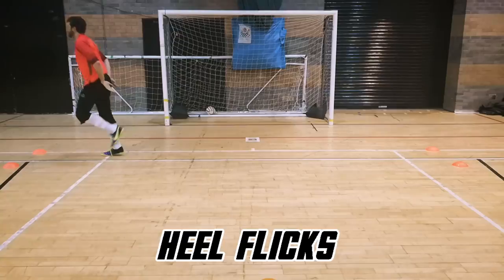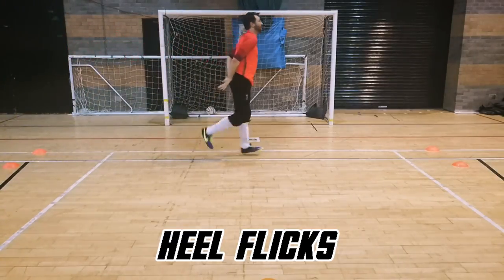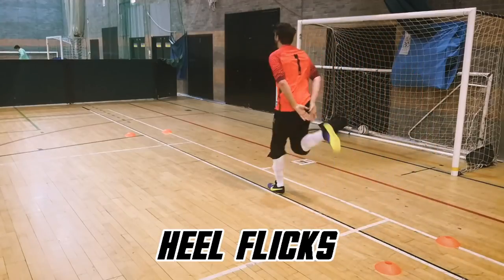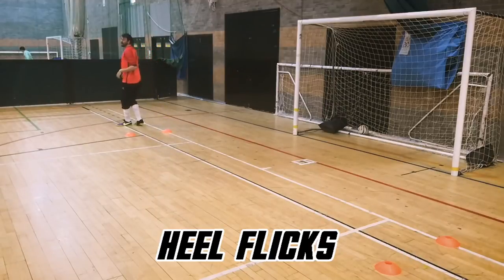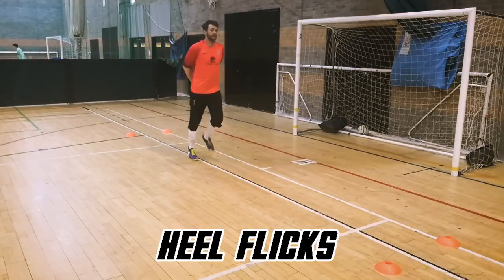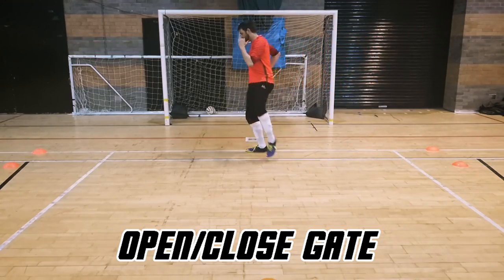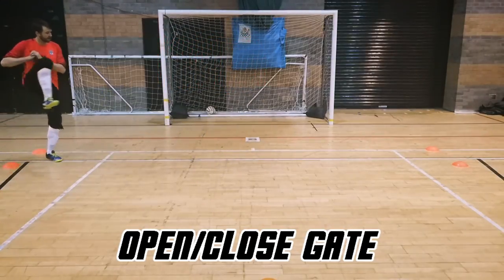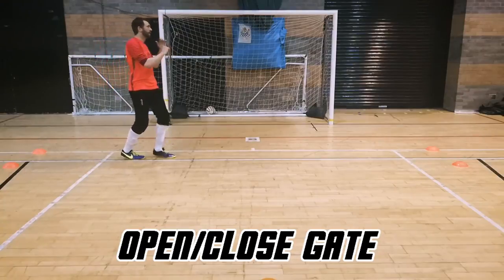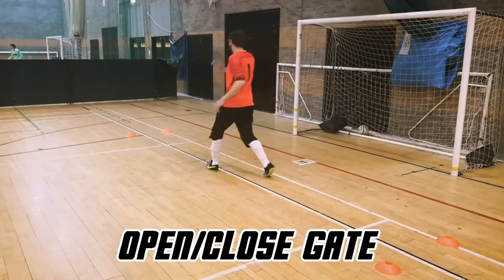Heel flicks wake up the hamstrings and activate the muscles supporting the knees. These dynamic stretches all reduce the chance of injury and help improve your performance. They also prime the nervous system, increasing circulation to the joints and muscles. Closing the gate targets the inner and outer thigh muscles, helps strengthen your core and glutes, enhances your balance and stability, and warms up the hip flexors and groin area.